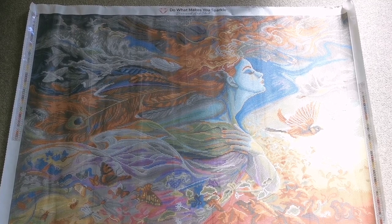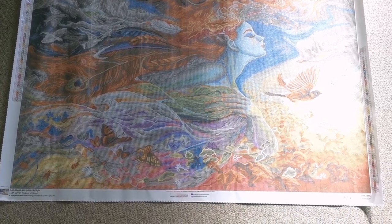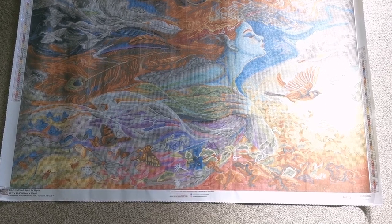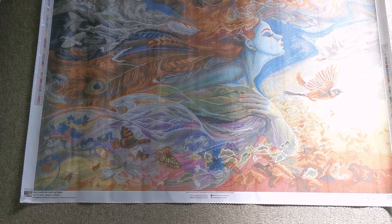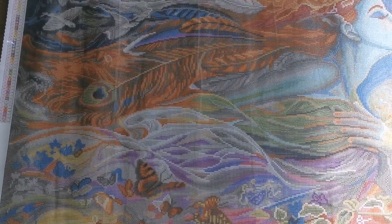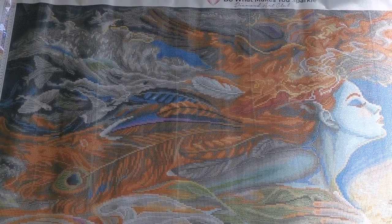We have the Diamond Art Club branding at the top, a legend on the left and the right, warranty information to the right, social media and a discount code at the bottom in the middle, and the copyright information on our left hand side. Because she is so big, I'm just going to bring you in a bit closer so you can see some more of the details.